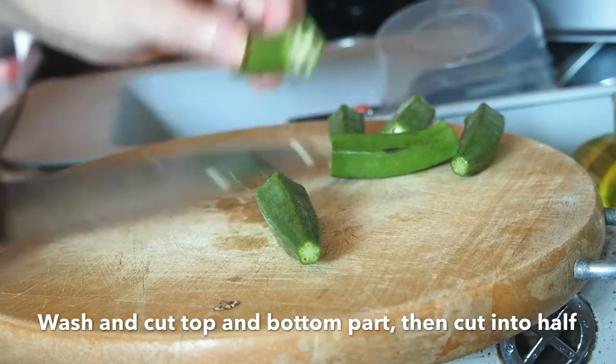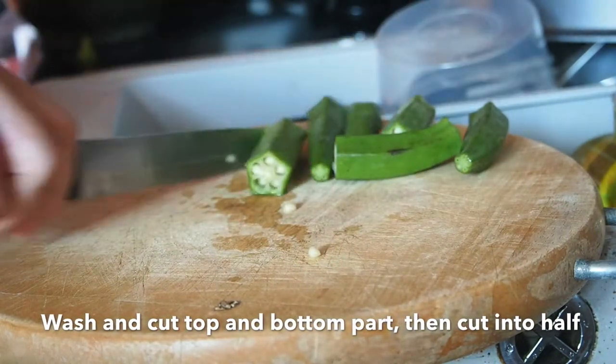Wash the okra, cut off the top and the bottom part, then cut into half.